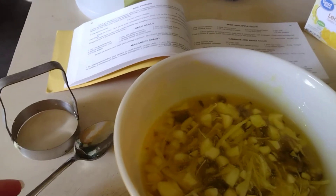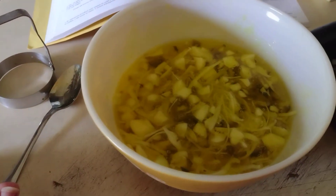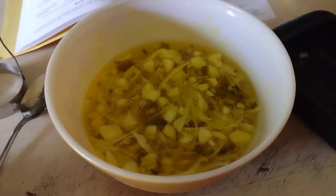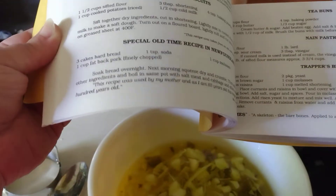My niece said she'd try this with me, and my mother's going to try it with me. We're going to try to get my daughter to do it, but I don't think she's going to. But yeah, there are some good recipes in here and some not-so-good recipes in here.